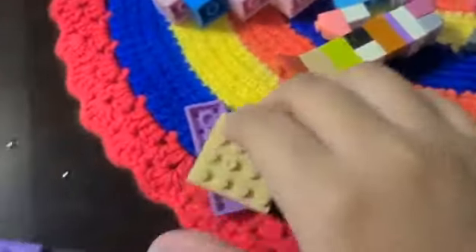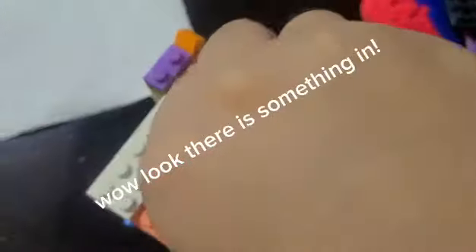There are two layers. Time to take him out. Last one. Wow, look, there is something in. Wow, it's very cool. Oh no, something fell. Bruh, it's like a ball. Oh look, there are others here.